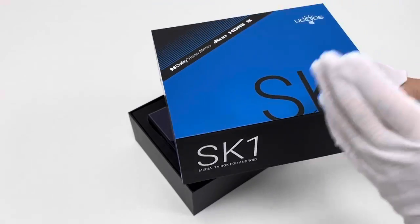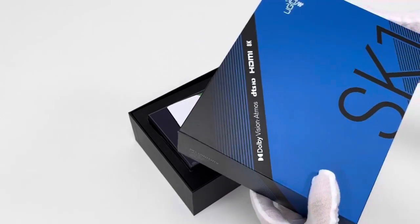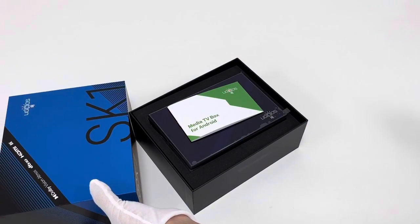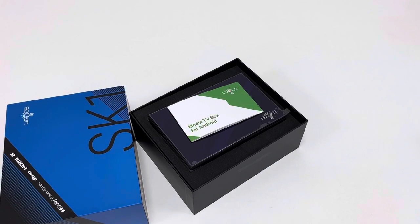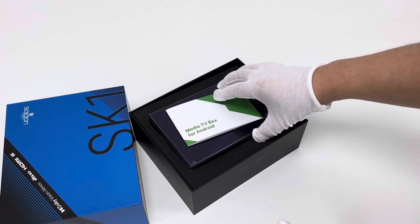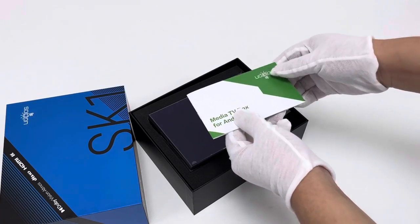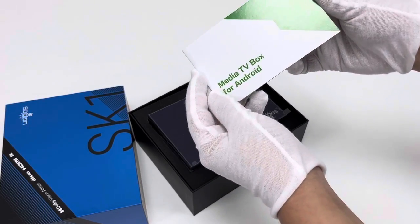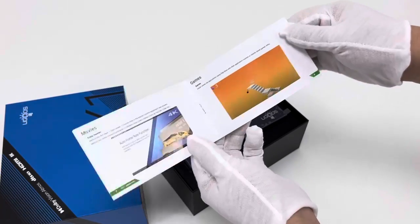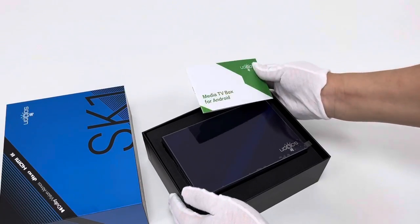This is the first TV box device in the SK series. Compared with the previous M8 Pro TV box, this one supports Widevine L1 license and has a significantly larger memory capacity of 8GB LPDDR4 and 128GB eMMC. First, here is the manual paper, as always in English.